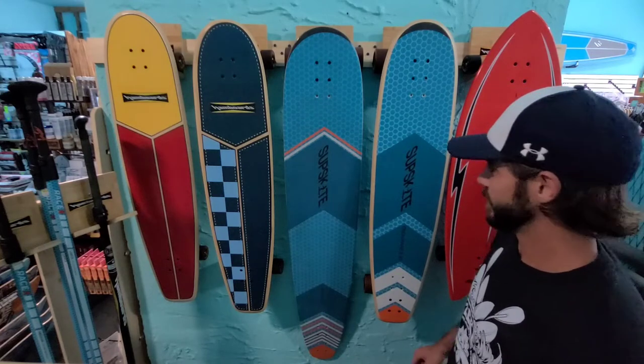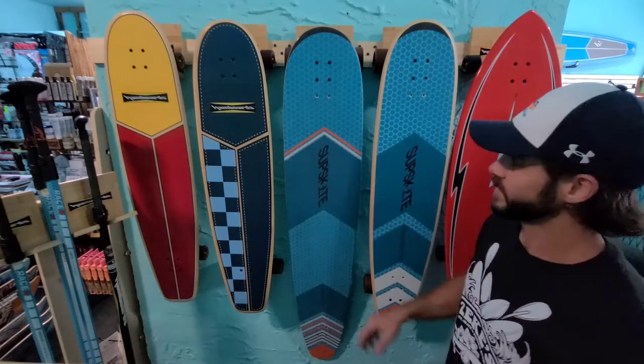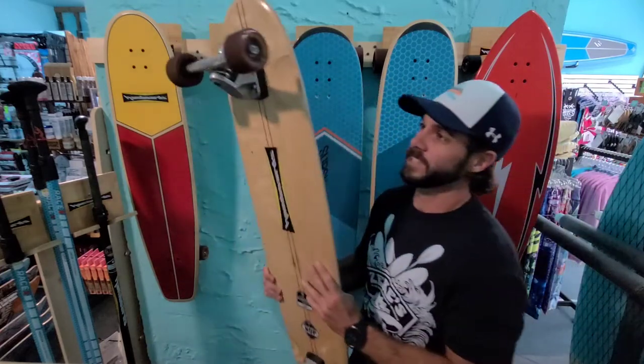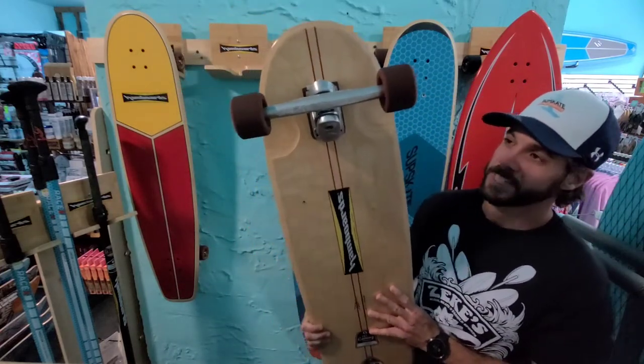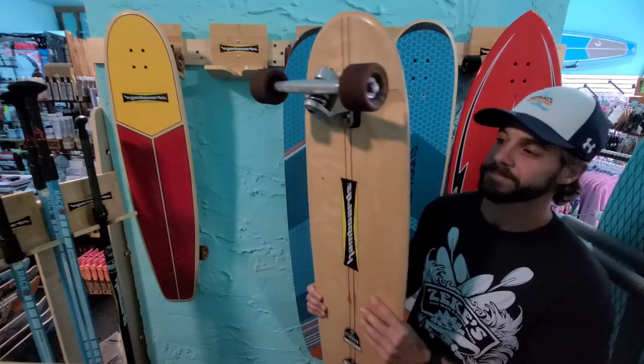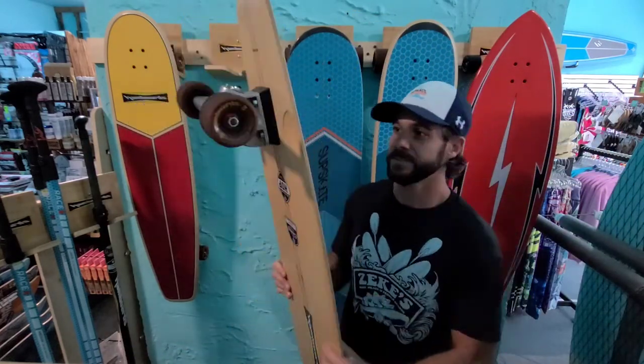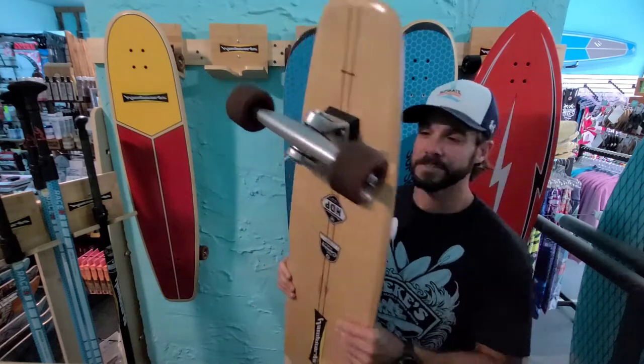The trucks are a little different than the normal hand board setup. The normal hand boards with the HST trucks are set up at 40 degrees in the front and 40 degrees in the back, which gives you that super carvy, surfy, fun feeling.